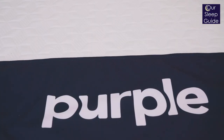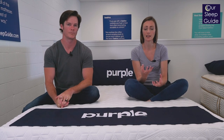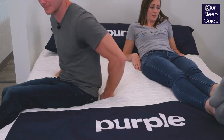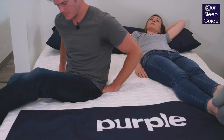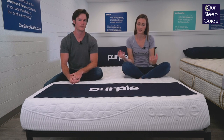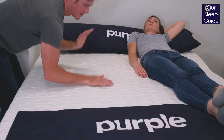Lastly, we just want to talk about motion transfer. This mattress has a foam base, so any vibrations do get absorbed into that base. The polymer grid does have a little bit of buoyancy and movement to it, so there might be a little bit of motion transfer. It feels like it kind of stays on the top and doesn't go real deep into the mattress, which is something to consider. Overall, motion transfer on the Purple is okay.